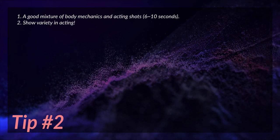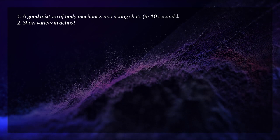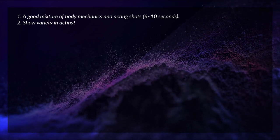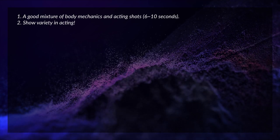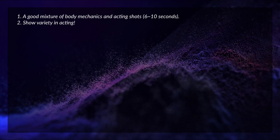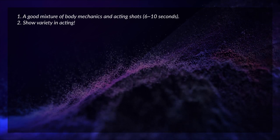Tip number two: show variety in acting. Even in body mechanic shots you should ideally have a bit of simple story or acting. It shouldn't just be like an exercise — for example, rather than a character just lifting up a boulder, it should be the character tripping over the boulder, looking at it, then lifting it up.